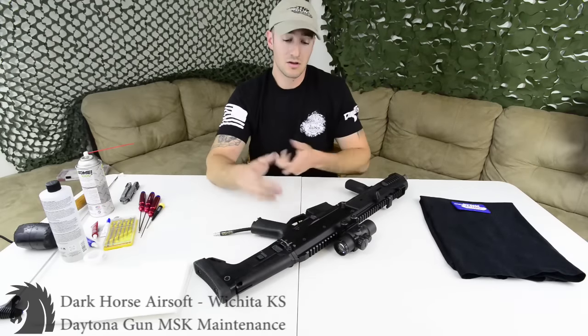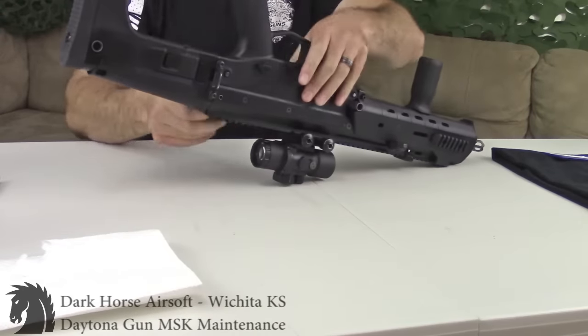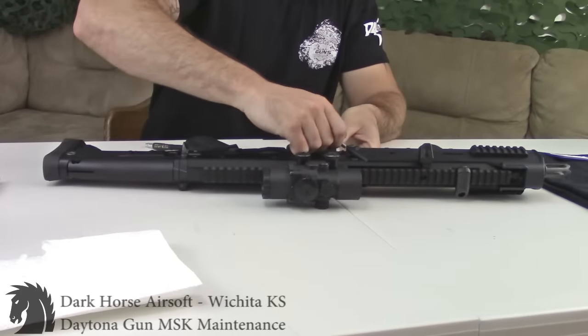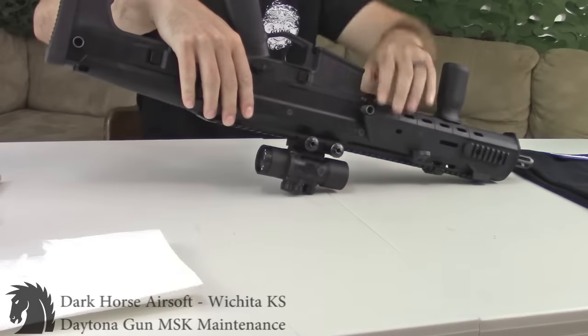Start by popping out the upper receiver rear pin — mine comes out relatively easy. Then pop the front pin on the lower. When you pop it, the lower and upper are going to kind of separate, just from the spring guide.